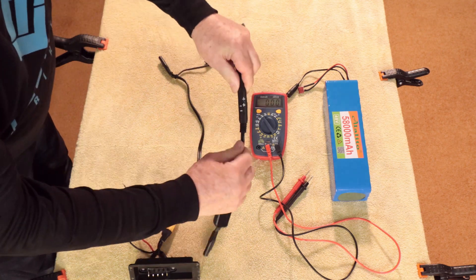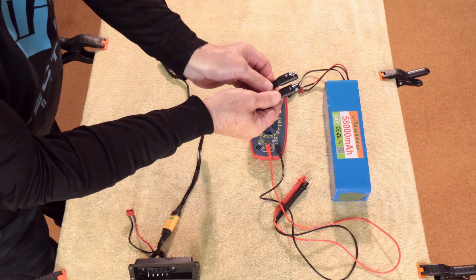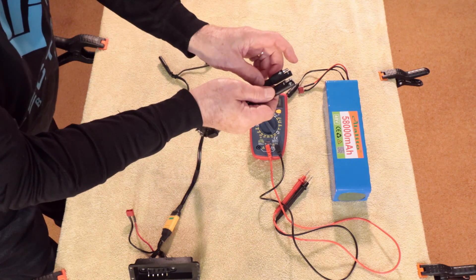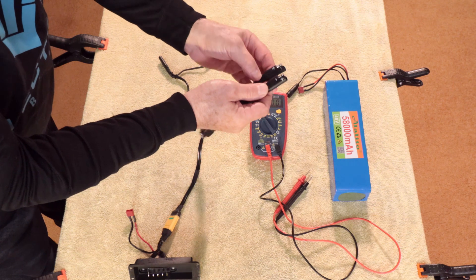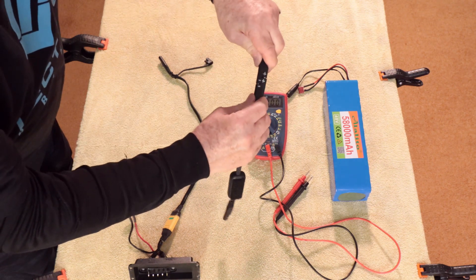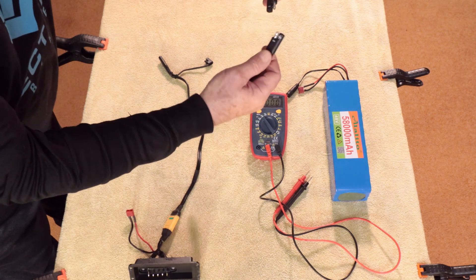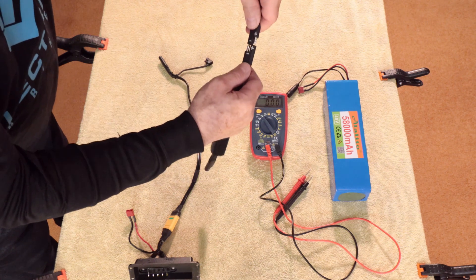First of all, notice these quick connects will not always be the same — sometimes the male prong is positive, sometimes the male prong is negative, and vice versa with the female. Because when you connect them together it reverses everything. So to keep your pluses together: that's a male, this is a female, this is a female, that's a male. So it's always good to mark what you're doing.